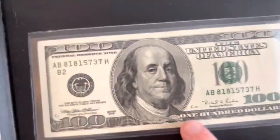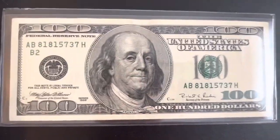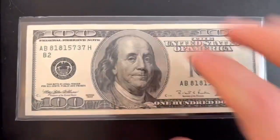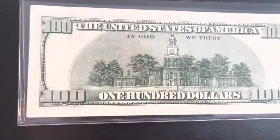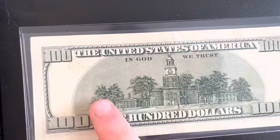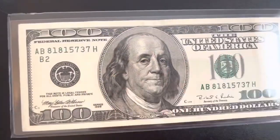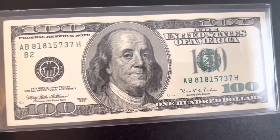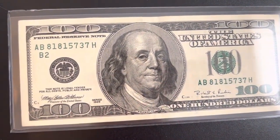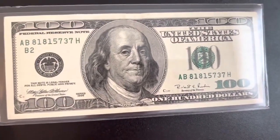This one is almost in uncirculated condition as you can see. If you find one in this kind of condition, you're looking at something that could be worth 20 over face value — which means it's worth $120 total, or $20 more than face value because it's in such good condition.